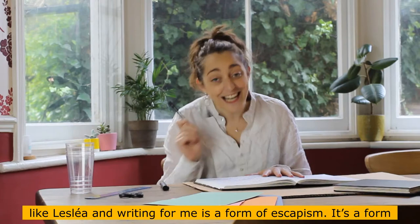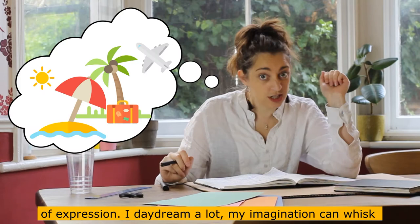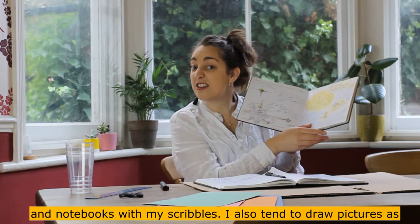But I also like to write, like Leslie. Writing for me is a form of escapism, a form of expression. I daydream a lot — my imagination whisks me away on an adventure, and I like to capture it with my pen and write it down on paper. I have filled a lot of notepads and notebooks with my scribbles.